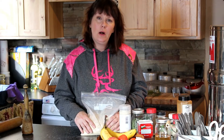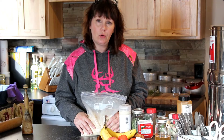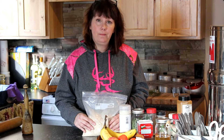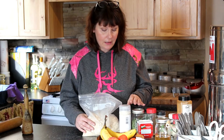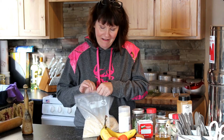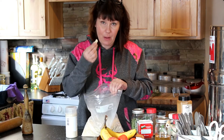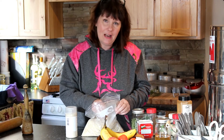Once you get all of your breadcrumbs crushed up, you can be done or you can move on. These are plain breadcrumbs — everybody uses them, so you can leave them as is. One thing to think about is when you buy breadcrumbs from the store, do you buy plain the majority of the time? If you do, just stick with this. But when I bought them, most of the time I bought Italian, so I'm going to add Italian herbs and spices to mine.